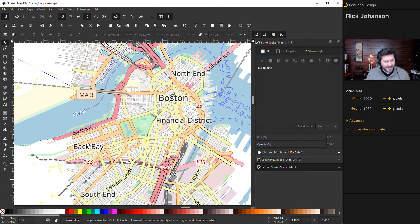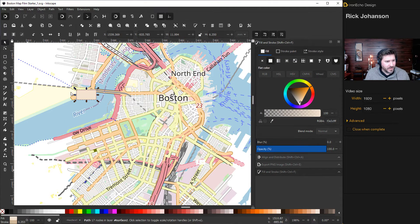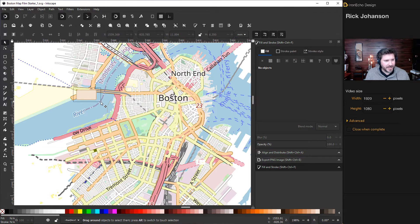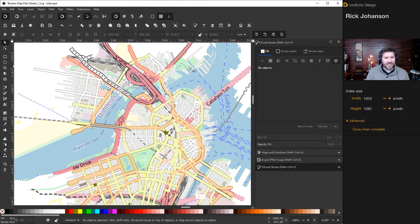Another way: when zoomed in, hold Shift and drag a box over stuff you don't want to select multiple elements at once — like labels for Back Bay, South End, street signs, and numbers. I'm going real minimalist, so I don't want any labels at all. Keep holding Shift and collecting everything you want to remove, then delete. You can also keep labels if you prefer.